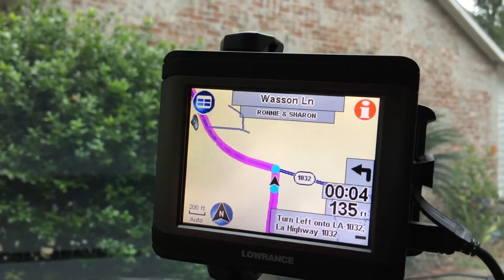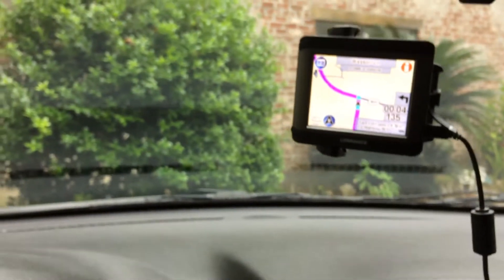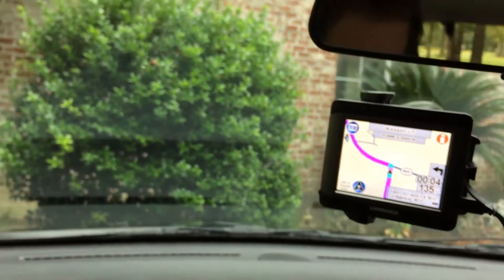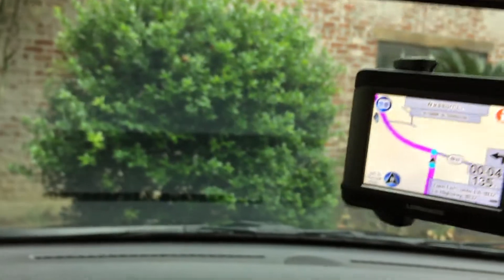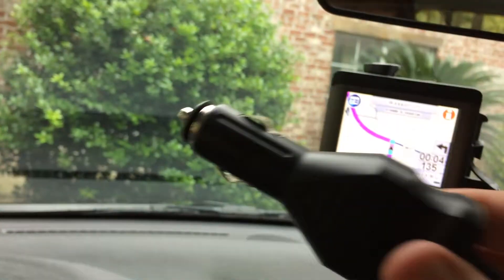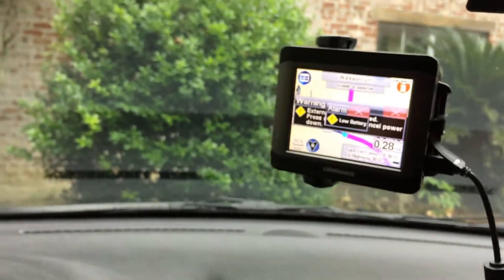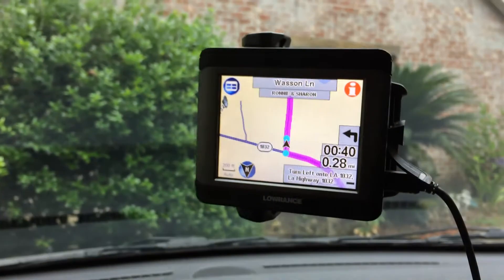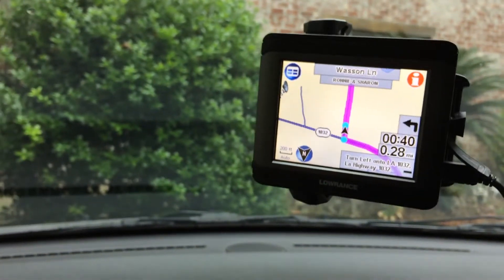What it does come with is the original instruction manual and this USB cable. It's also going to come with the cable it's currently connected to, which is this little 12-volt charger. It hadn't been charging for long, but the battery does have some charge on it already.